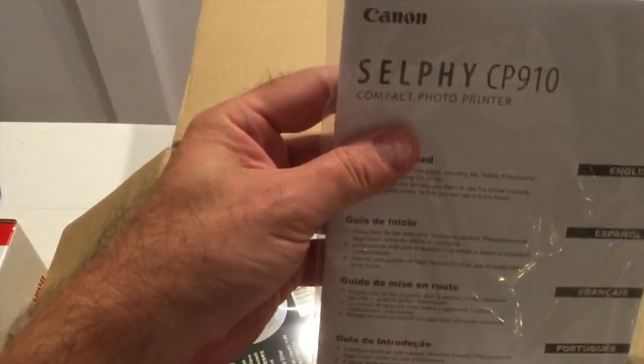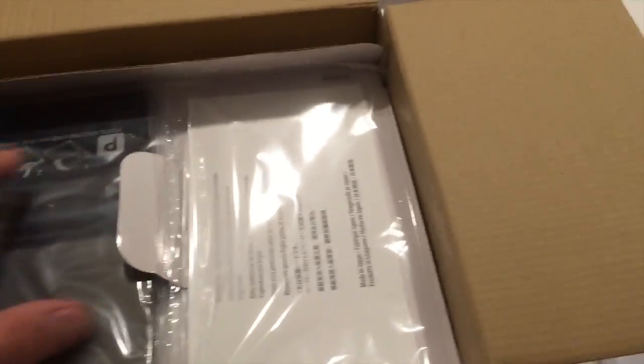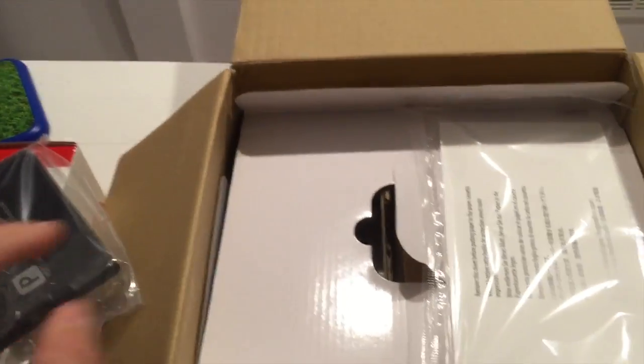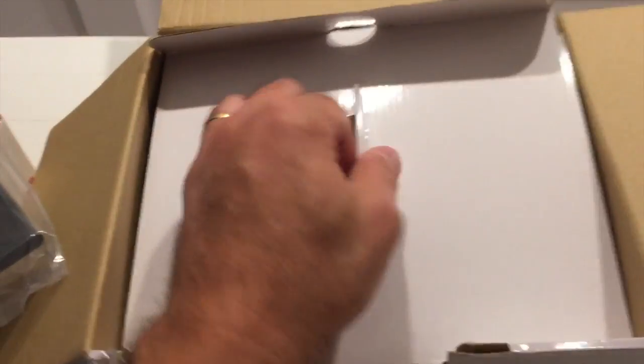We've got our instruction manual in here, a CD-ROM which I guess works on Mac or PC — we'll see that in a minute. I'm guessing this is going to be the paper holder, and we do have a pack of printer picture paper in there.